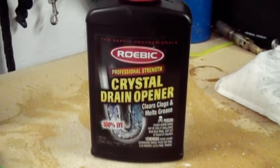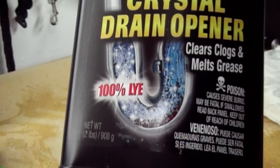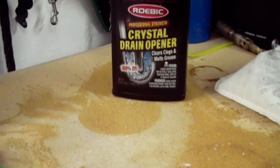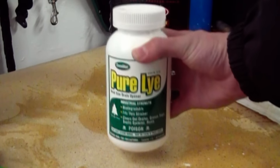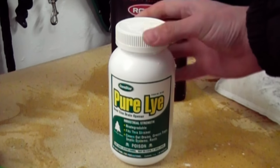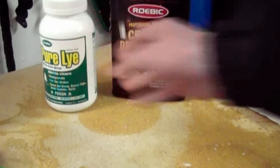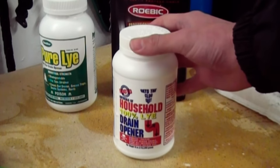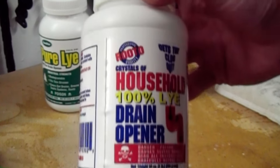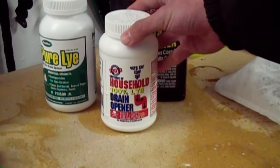To start out with, you need 100% sodium hydroxide. This can be found as this crystal drain opener, and this particular bottle was bought at Lowell's. This bottle was purchased at Big R, and it will also work as it is pure sodium hydroxide. This bottle was purchased at Ace Hardware, and again you can see that it's 100% lye, or sodium hydroxide.